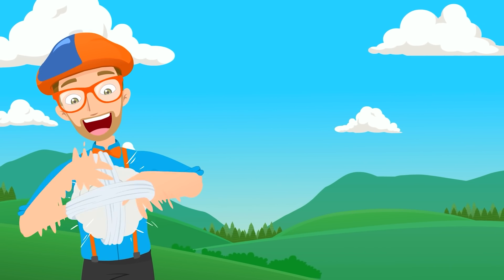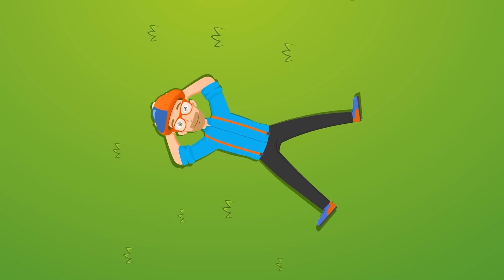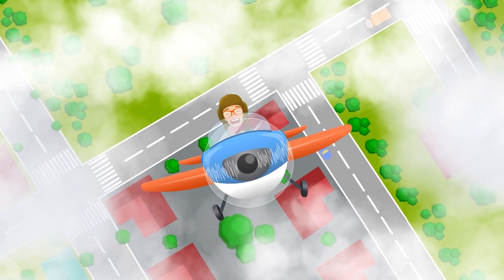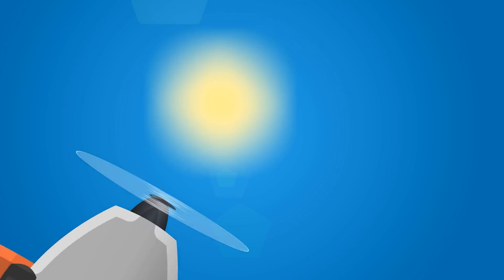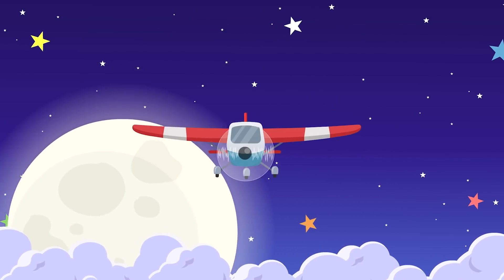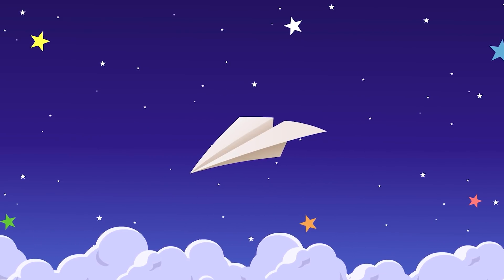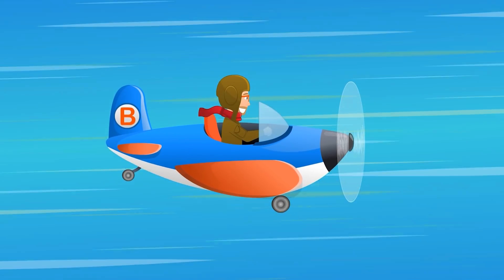Some airplanes fly just for fun, some fly for business trips — business or pleasure. You can make an airplane flying way up high.